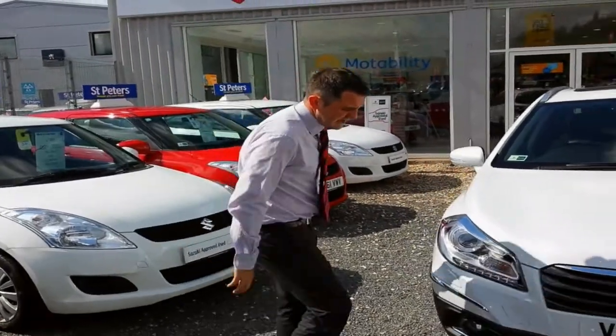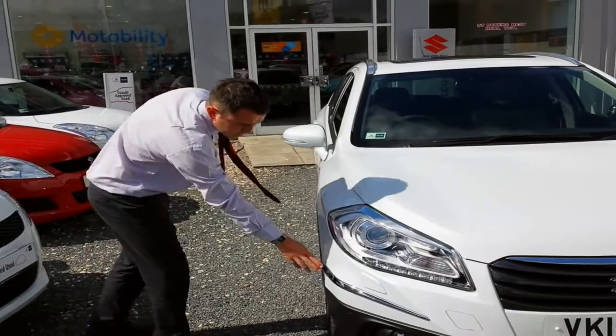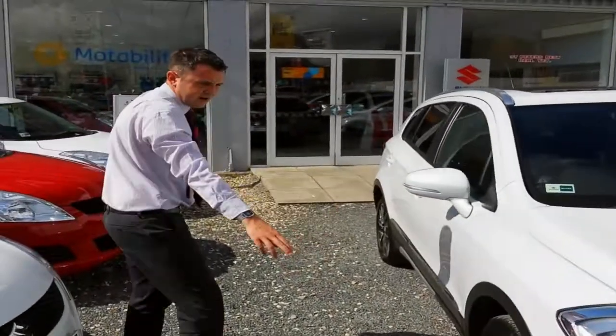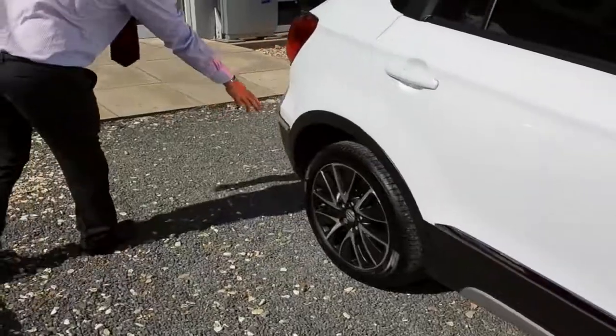As you can see with the SZ5 model, it comes with the front parking sensors, and this particular one we've had the chrome pack fitted onto this vehicle, so that includes the chrome trims on the front, along the side of the car and just along the rear bumper.